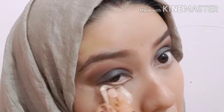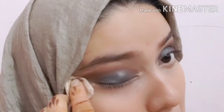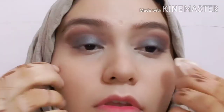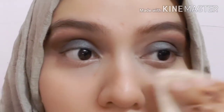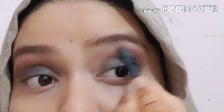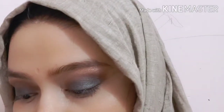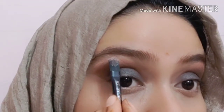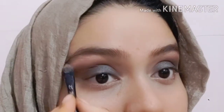The sides will also be clean and sharp. After this, I will use a shimmery white color from the Huda Beauty palette on the brow bone — this will make the brow bone appear lifted and the makeup will look more polished and settled.